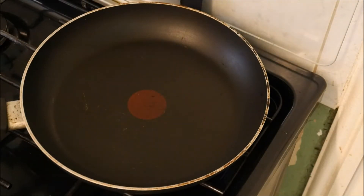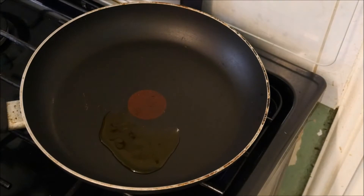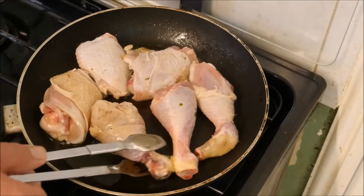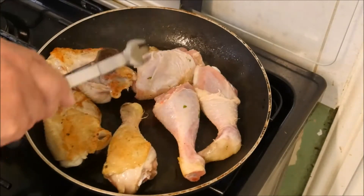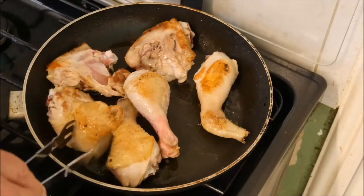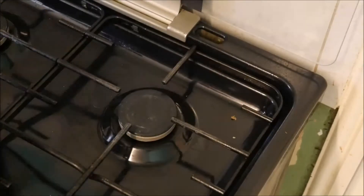Firstly I'm going to brown off the chicken portions and get some nice colour on them, so we need a pan on the hob. Add a drop of cooking oil and then they go in. These have now got a nice bit of colour on, as you can see.